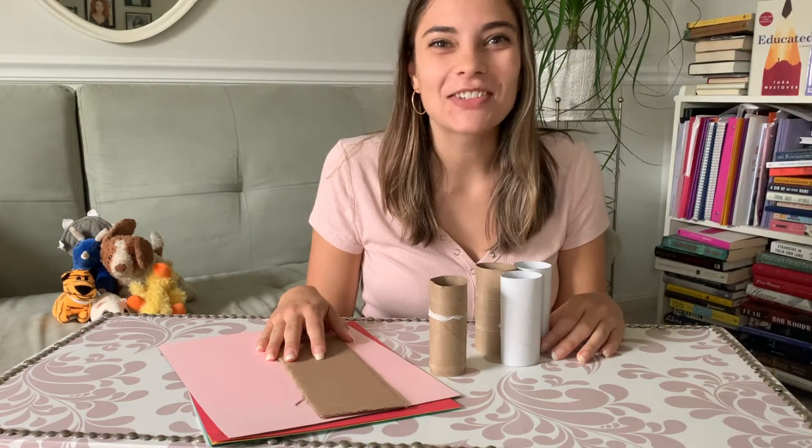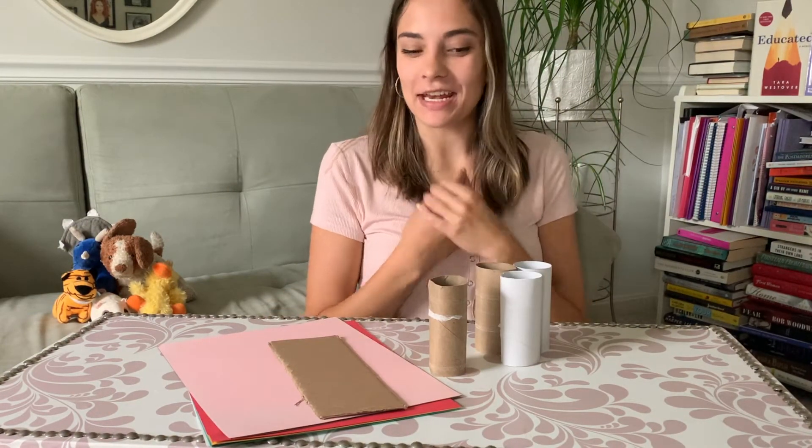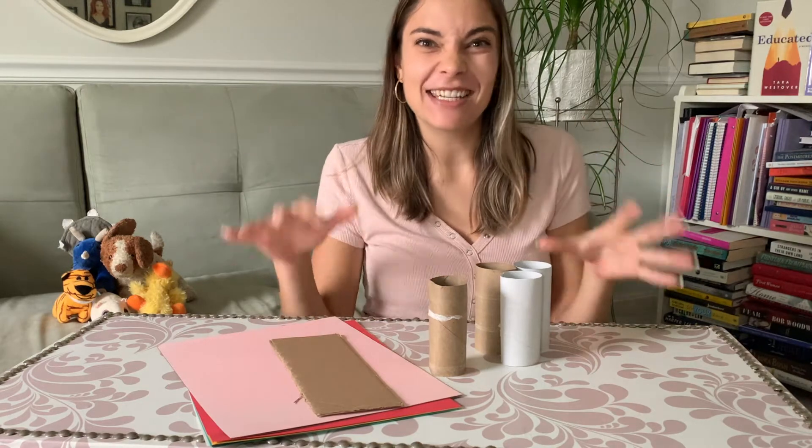Hi, Reach Out and Read of Greater New York friends. My name is Carrie and I'm so happy to be here with you guys today. We are doing another episode of our series Beyond the Book, where we're looking at really awesome new books coming up for children, and then we're going to show you an activity that you can do after you read the story.